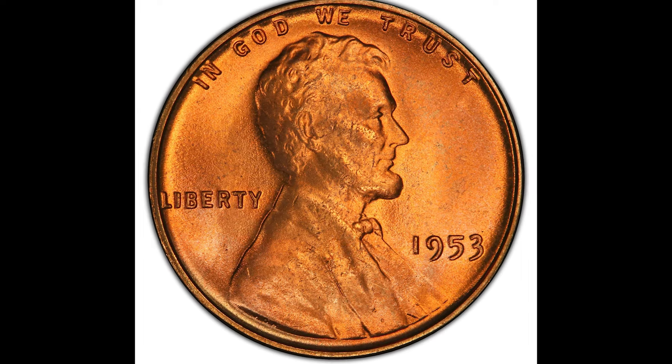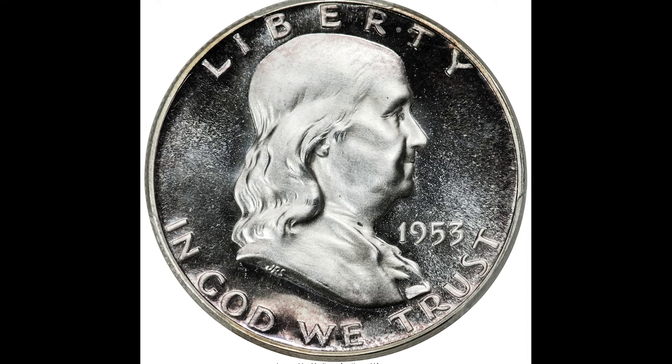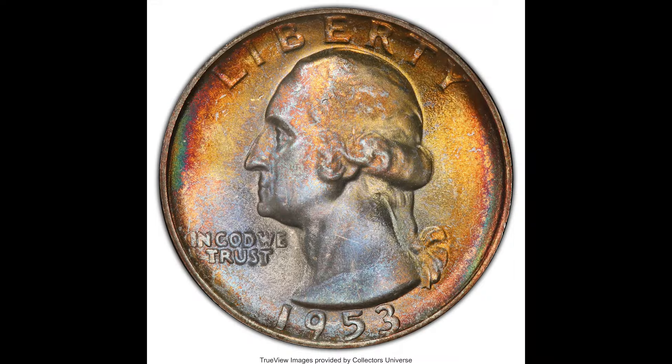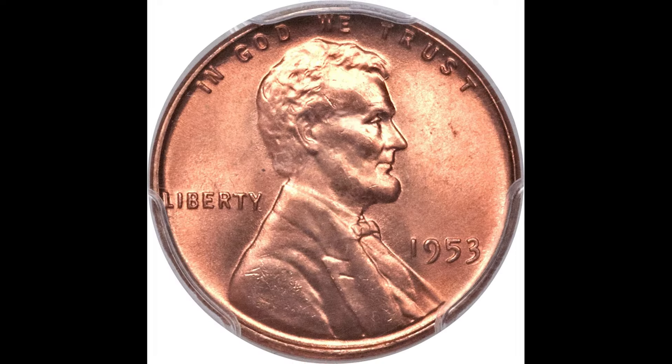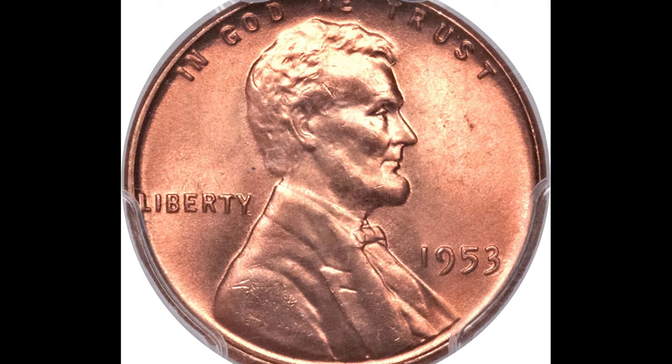Do not spend the 1953 coins you see in this video. We're going to break down what to do if you come across a rare coin from 1953, whether it's a penny, nickel, dime, or any other sort of rare coin from 1953, and how to maximize the value if you're trying to sell your 1953 coin. So let's hop into this video.